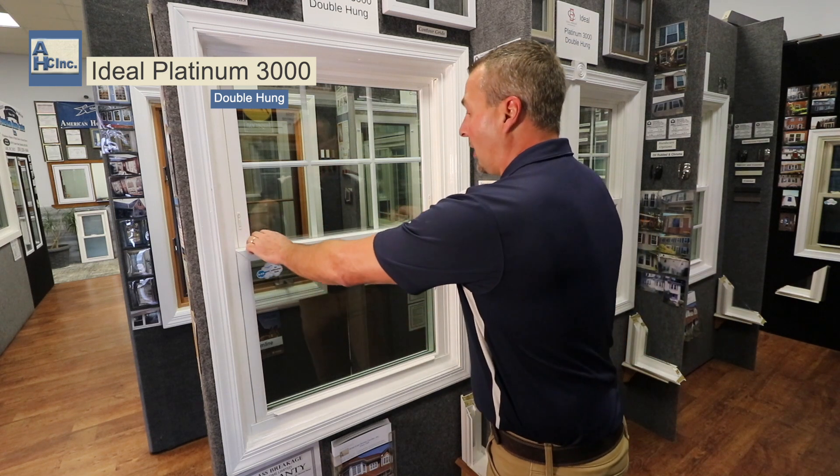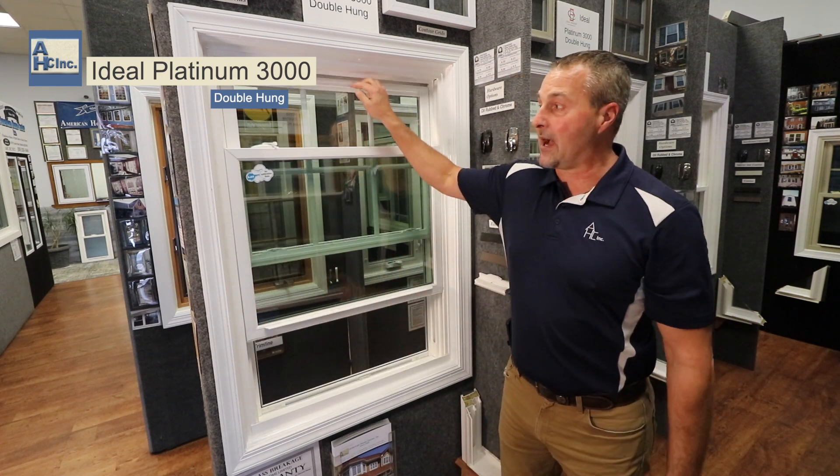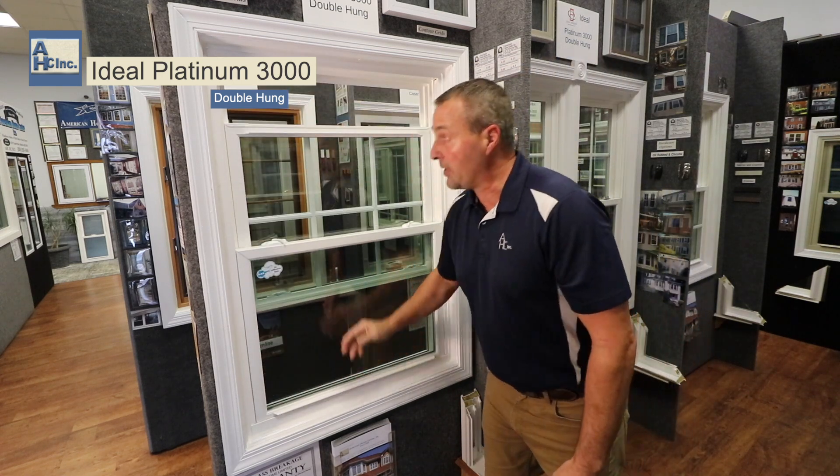This window is considered a double hung. A double hung means that both sashes operate up and down.